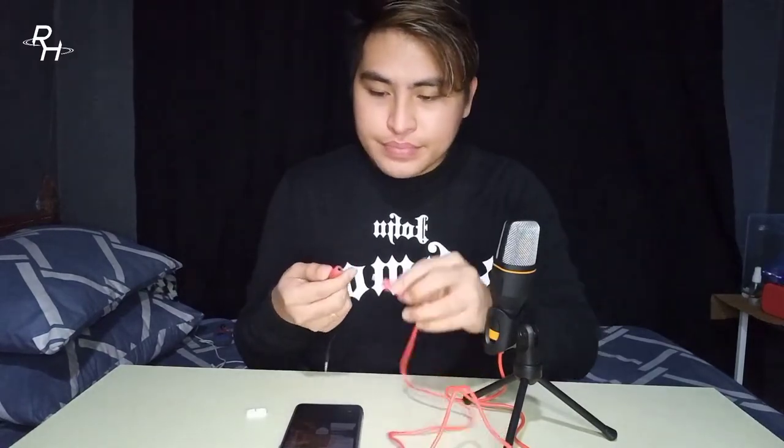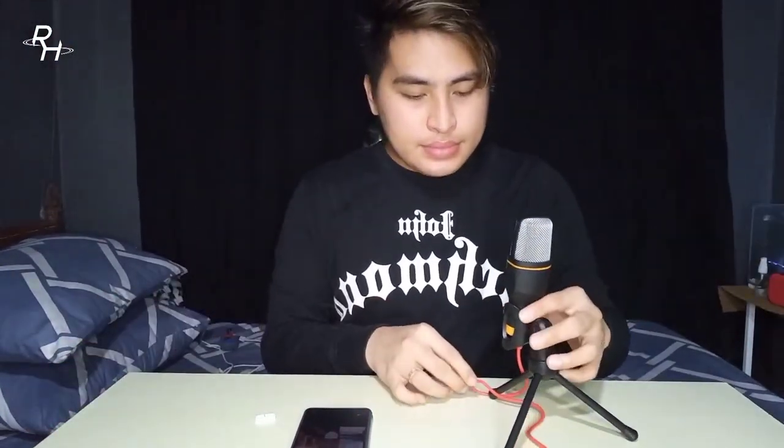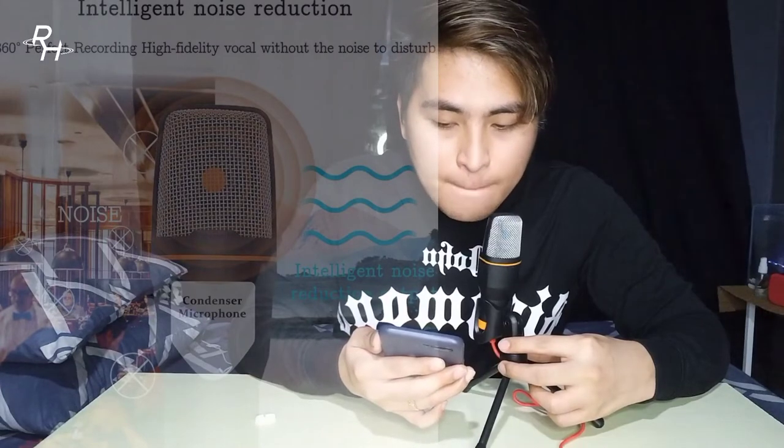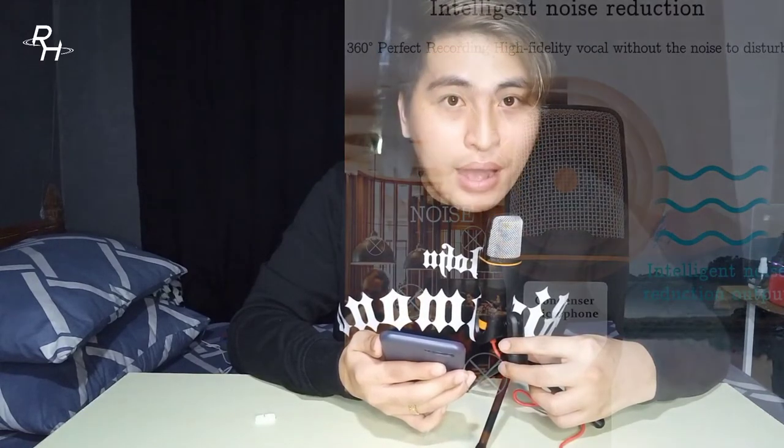Next, let's try with the home juice splitter. Intelligent noise reduction, 360-degree perfect recording, high fidelity vocal, without the noise to disturb, intelligent noise reduction output.